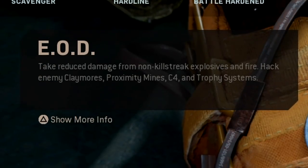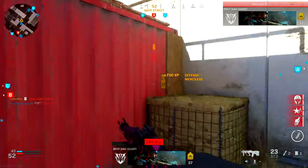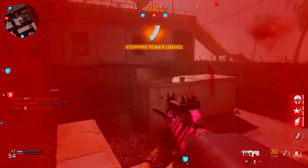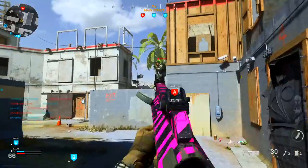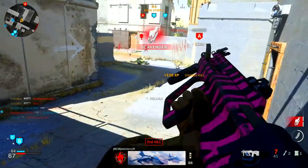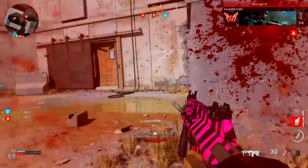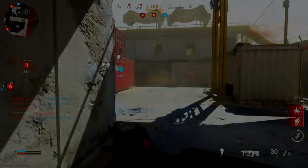For my first perk I've got EOD. EOD is very necessary in my opinion because when you're running around the map you've always got those pesky claymores, proximity mines, and people tossing C4s at you — EOD is going to help reduce the damage you take from those explosives, ultimately saving you from unnecessary deaths. Moving on to perk 2, I've got Ghost. This one is very much needed as well because you're undetectable by UAVs, radar drones, and heartbeat sensors, and immune to snapshot grenades. The main reason I use it is to be undetected by UAVs, which are so easy to get in this game.